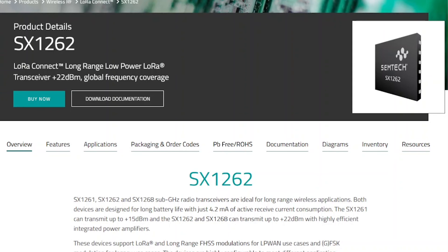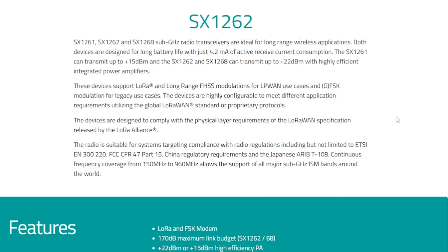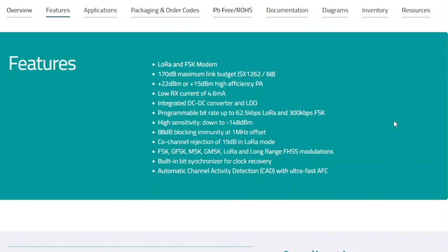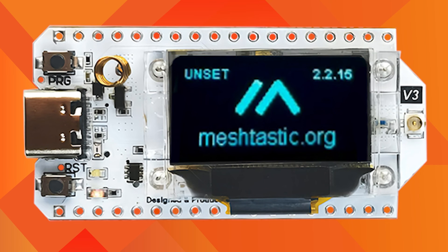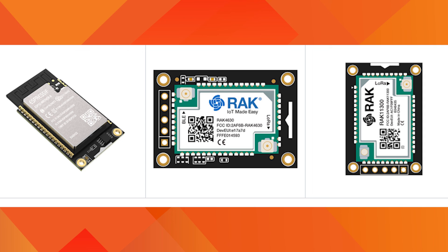Luckily, this is not the case if you are using Meshtastic with any hardware device that uses SX1262 or SX1268 LoRa transceivers. LTEK, DTGO, RAK Wireless, and many other manufacturers are using these devices.